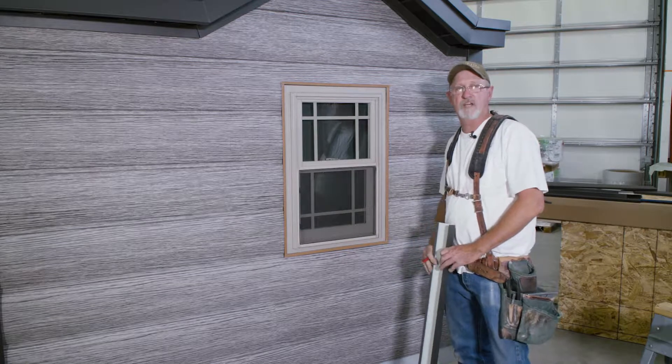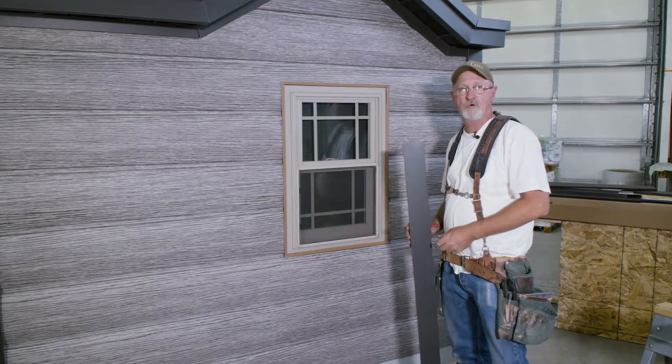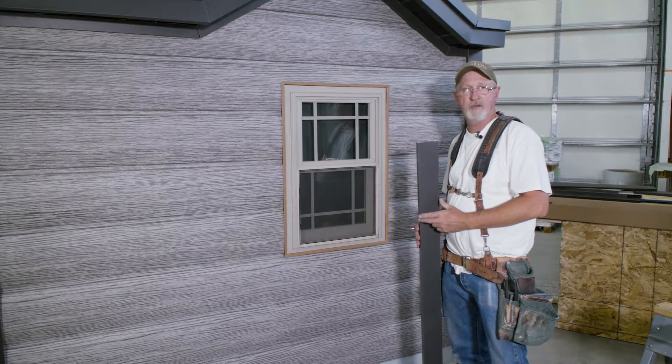Hi, I'm Ted Baum from TruLog Siding, and in this video we're going to show you how to install our bold window trim. The bold window trim will come in either a heavy gauge aluminum or 32 or in steel, depending on the color.